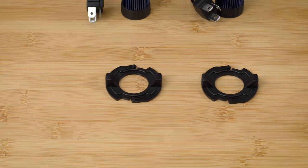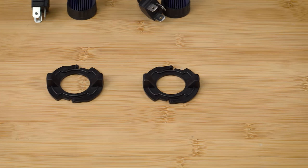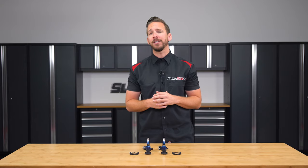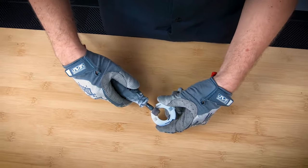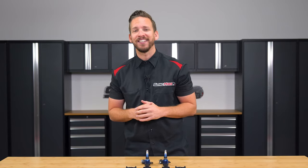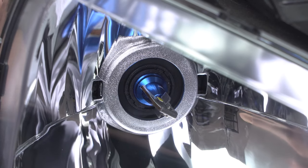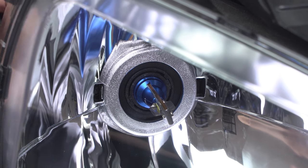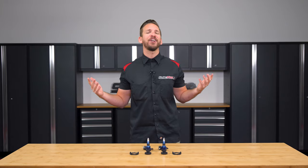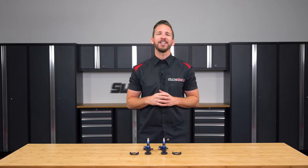Each LED comes with a pair of plastic headlight retention rings, making for a very simple installation, and taking the process from this to this. Now without further ado, allow me to walk you through the installation process.